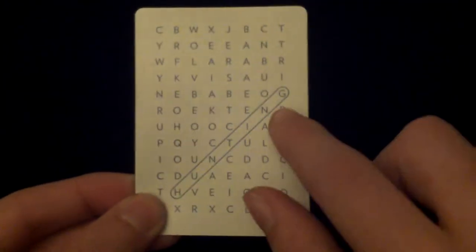You also get two other extra cards. One is like a word search — on one side it has 'Poker' circled and on the other side it has 'Hunting' circled. You also get a cocktail recipe card, which is quite interesting if you're into cocktails and that sort of thing.